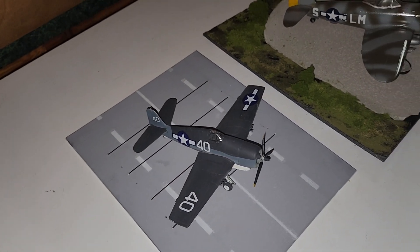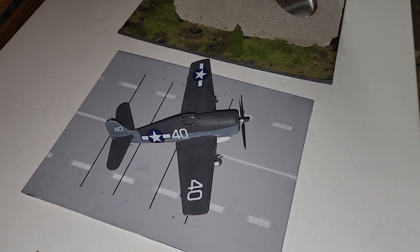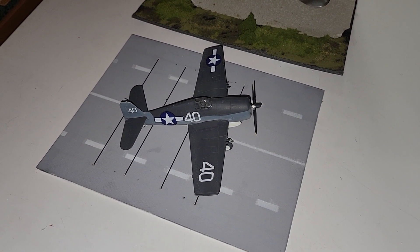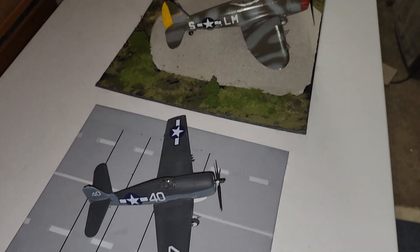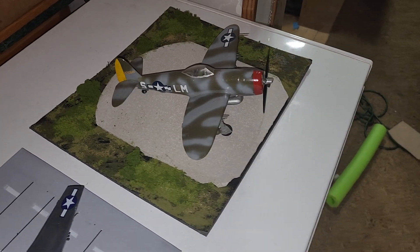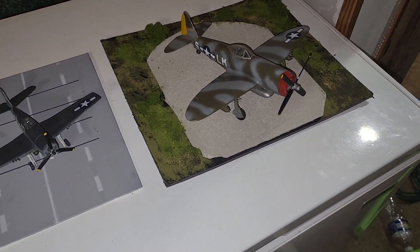I'm starting to build small diorama sets. The carrier deck has to have a resting gear. So there will be more videos to follow of more aircraft scenes that I'm working on.